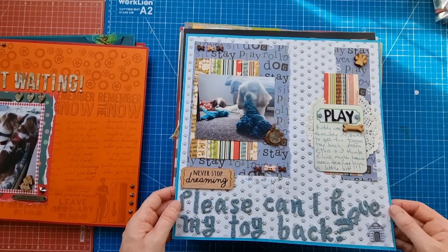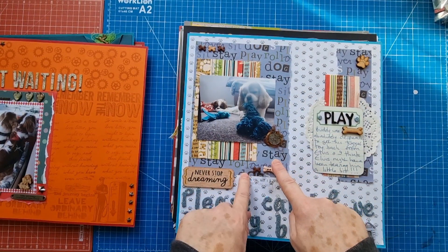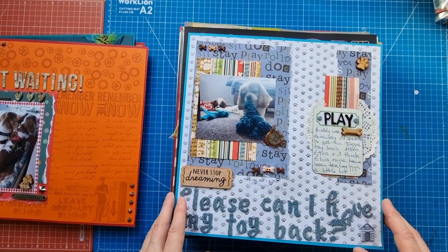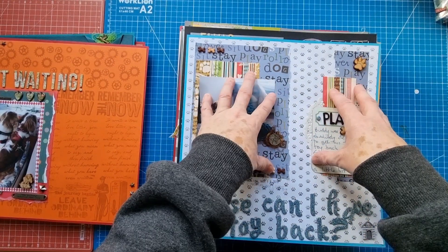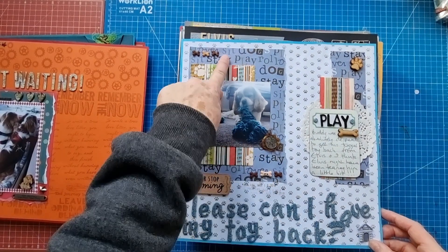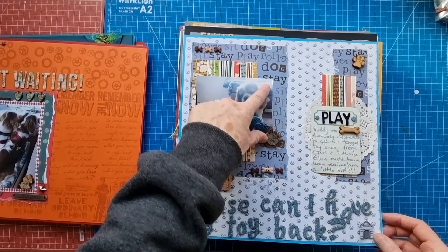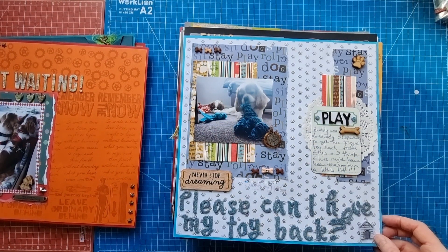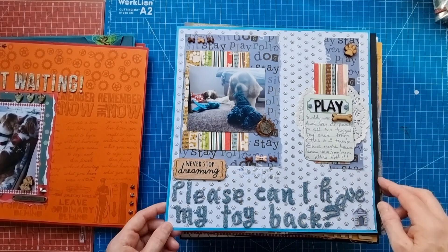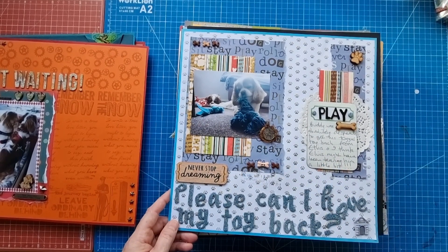This is another framed layout with paw print patterned paper - an eight by eight piece of doggy-themed patterned paper that looks as if I've torn and spread across the page. It looks like a scrap lift or sketch design with a couple of clusters using the same patterned papers. There's a wood piece, paw and bone embellishments, wood paw, wood bone, a little tag with thread, and a roughly four by four photo of the boys. There's a foam glittered alphabet with a long title - 'Dog House.' This layout says 'please can I have my toy back' - Buddy was absolutely desperate to get the tug toy back from Elvis, who was teasing him.